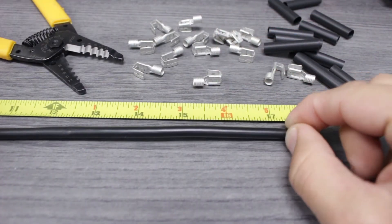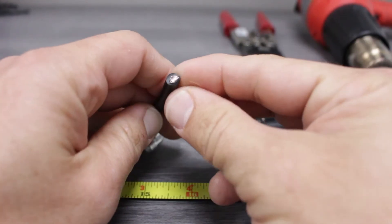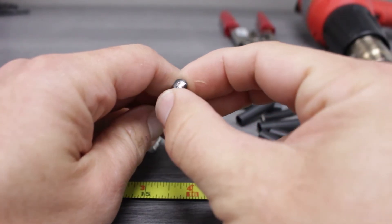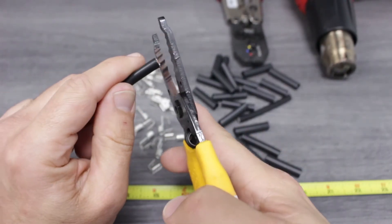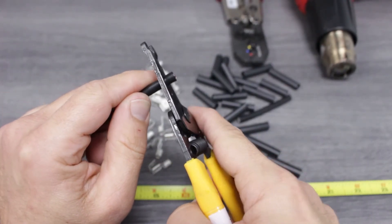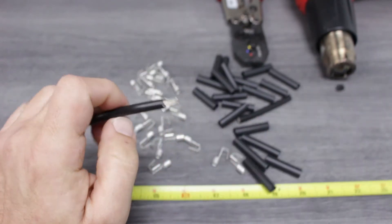The first step is to measure the wire to the proper length and cut it using our stripping tool. With our wire cut, we'll move on to stripping the insulation. Once we know the correct amount of insulation to remove, we'll use the cut nest from our compact wire stripper and close the tool around the wire. Next, we'll pull the tool away from the wire, removing the insulation.